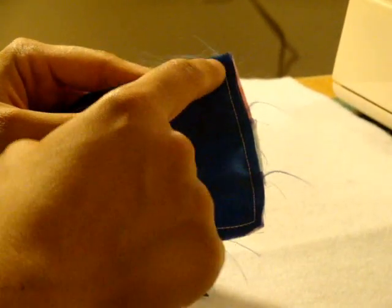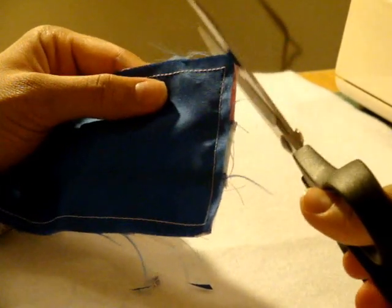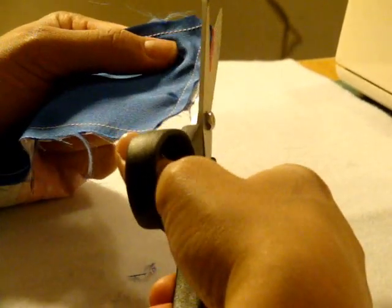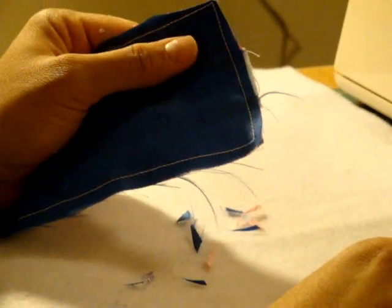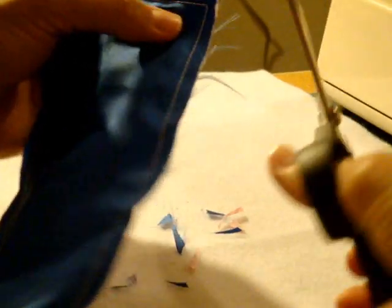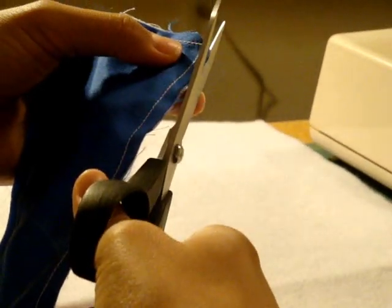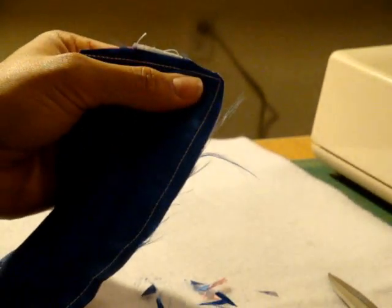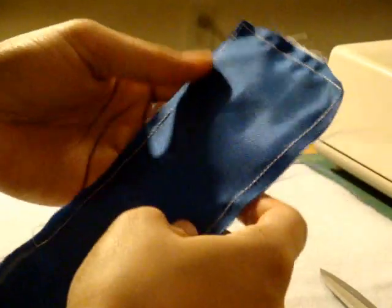Whenever you stitch something with a right-angle seam at the corner, you want to clip your corners to remove some of the excess bulk so when you flip it out you end up with a perfectly pointy corner. Cut it at an angle first, then trim a bit from both sides. Do that for each corner — clip at an angle, then trim a little off the edges. Make sure you don't clip any of the thread you've sewn or you'll make a hole and have to stitch it again.